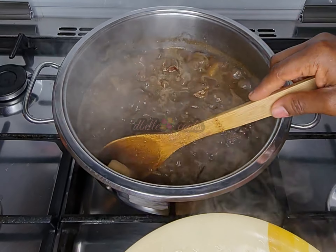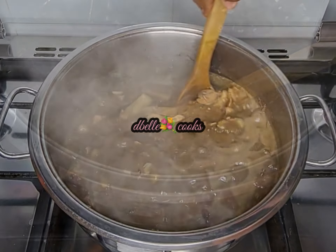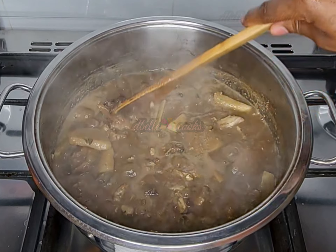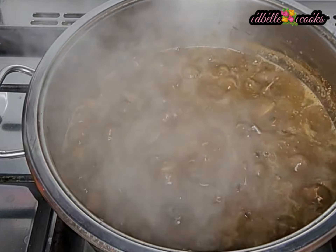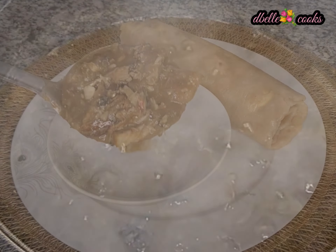If the soup is not thickened to your taste, take some pieces of the yam, mash it, blend it, or pound it, then add it back to the soup — it will thicken the soup. I also added a few leaves of otaze off camera and let it cook for one to two minutes.